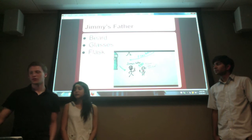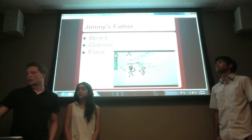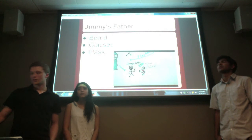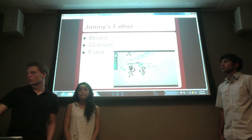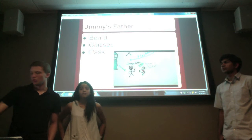As for Jimmy's father, we all know he's a scientist. The book doesn't exactly describe him as having a beard, glasses, or carrying around a flask, but I decided to incorporate these things because that's what the typical scientist looks like, and fathers are usually considered to have beards.